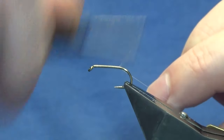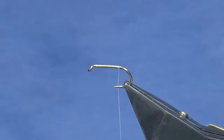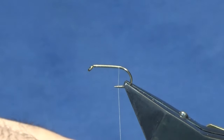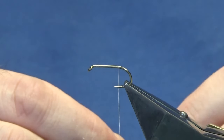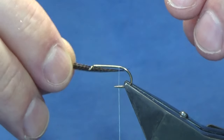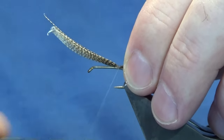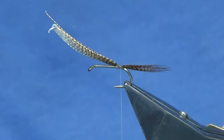Bring the thread down past the point of the hook and remove the waste tag. For the tail we're using some bronze mallard fibres. You can have the tail as long or as short as you like — I usually go about the length of the hook over the back. Run in with the pinch and loop and then three turns heading down the hook to tie in the tail.